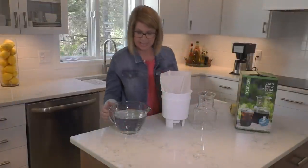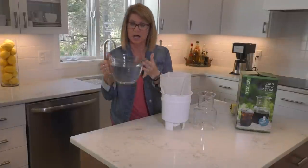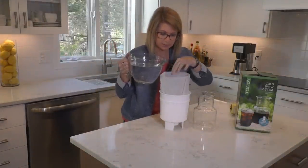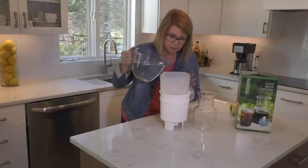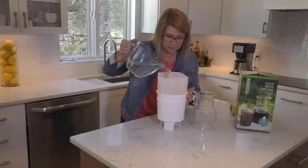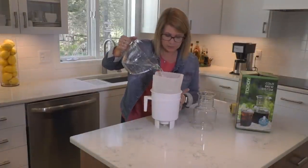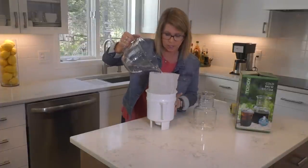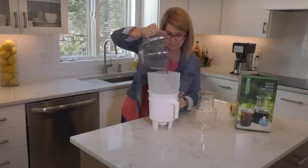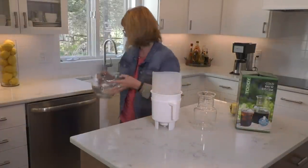Set that aside. I have 6 cups of cold water that I'm going to pour right over the grounds to get the grounds wet. I'll pour this in — I'm just kind of turning this around a little bit as I pour so I can get all the grounds wet. There we go, we'll set this aside.